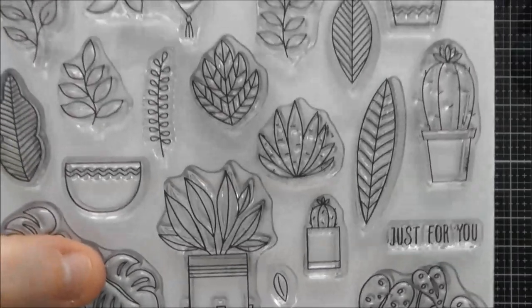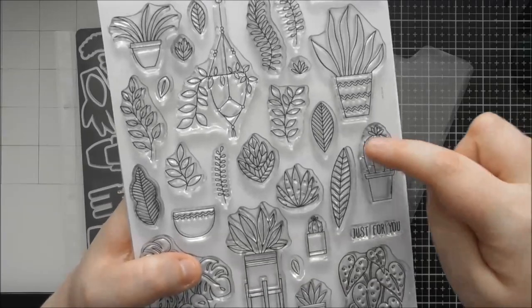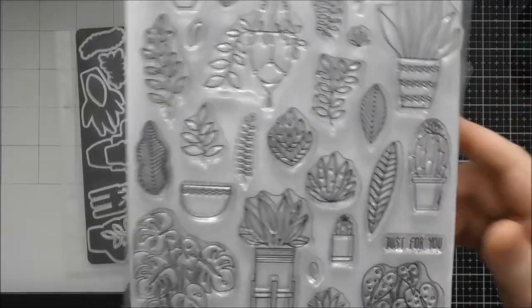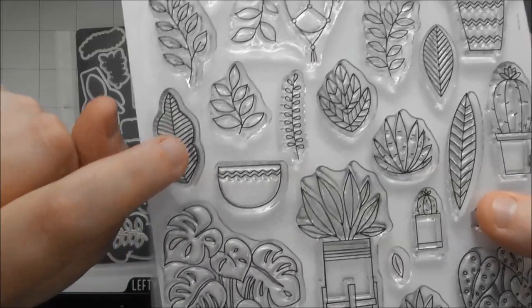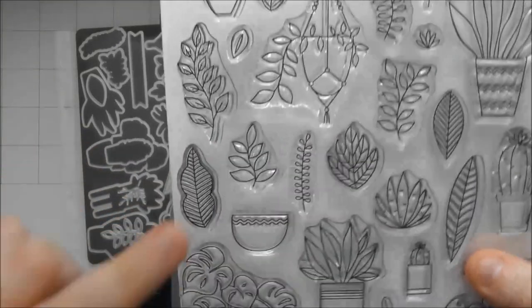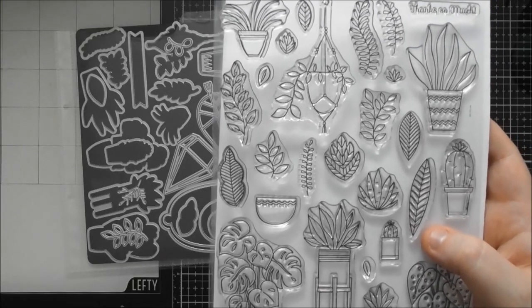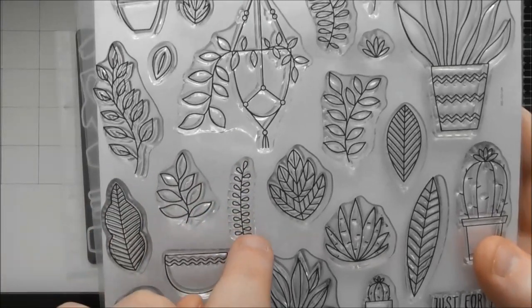There's a lovely little cactus in a tiny container, a gorgeous big leaf great for backgrounds or placing inside a terrarium die, something that looks like a snake plant, and a gorgeous succulent — maybe aloe vera. You also have another cactus in a pot with a little flower on top. Years ago I used to stamp glasses onto cactus characters — giving them human characteristics is really funny, so you could do that with these cacti too.